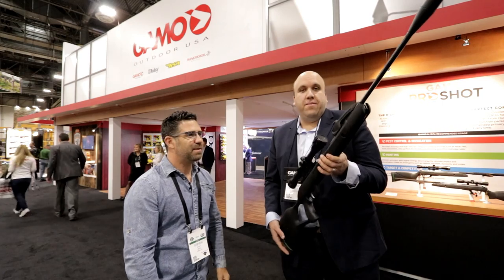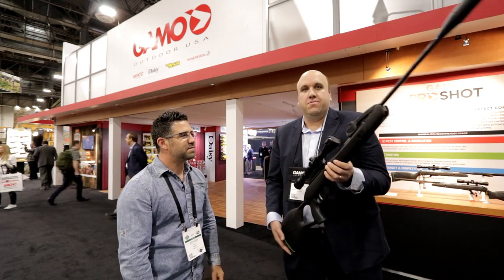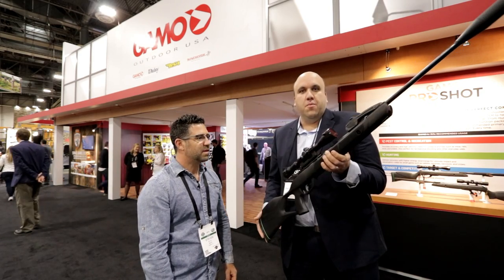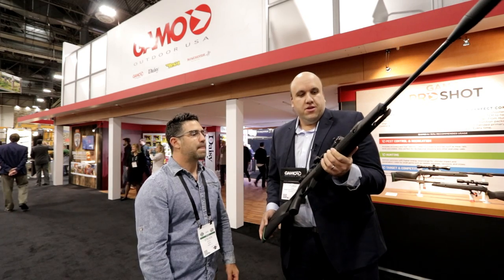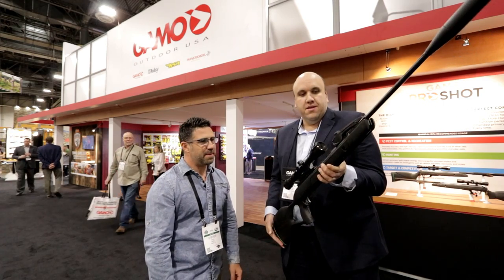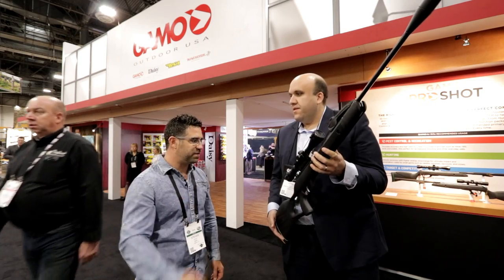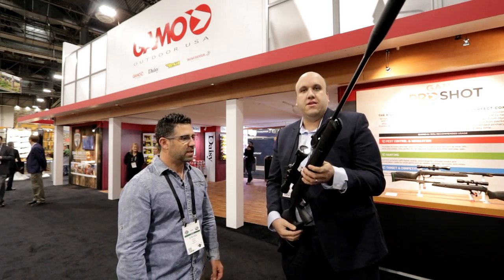Jordy, go ahead. We're growing the family of the Swarm products. Last year we launched the Swarm Maxim and it has been really, really successful for us. So this year we are launching a new model. It's very similar, but we get way more power. Instead of making 975 feet per second, which is what we have now in the current Swarm Maxim, this one gets up to 1,300 feet per second. We've added some oomph, and we keep the multi-shot system as we have in the old Swarm Maxim.